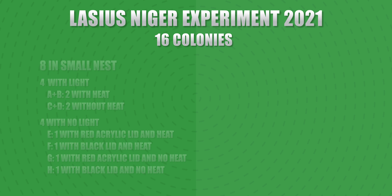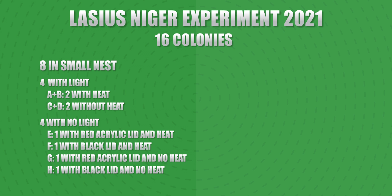Now 8 of these colonies will be in a small Wakushi nest. Of those 8, 4 will be in light — 2 of the 4 in light will be with heat, and 2 without heat. Then there will be 4 with no light: one with a red acrylic lid and heat, one with a black acrylic lid and heat, one with a red acrylic lid and no heat, and one with a black acrylic lid and no heat.